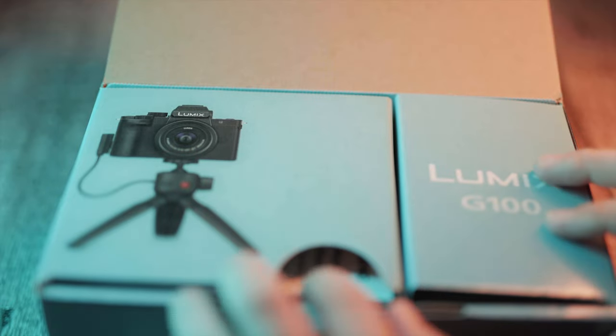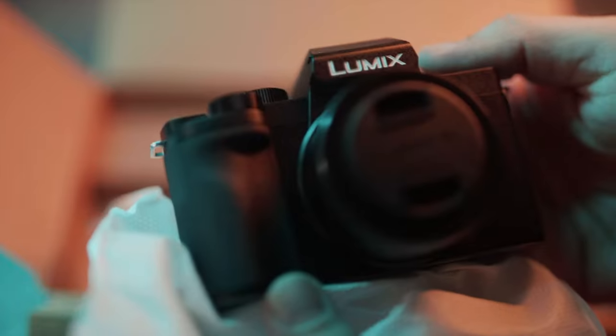Before we even talk about the specs and what it can do, it has an exchangeable lens system. Just saying, Sony.